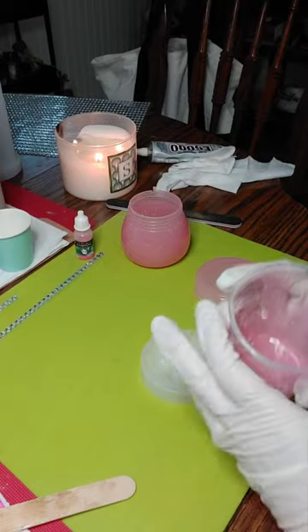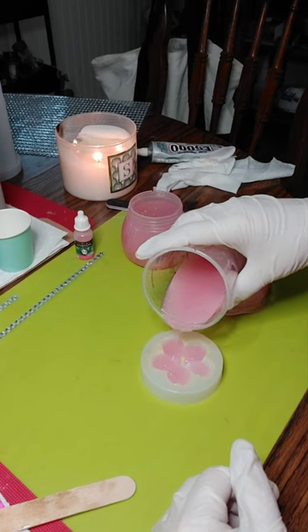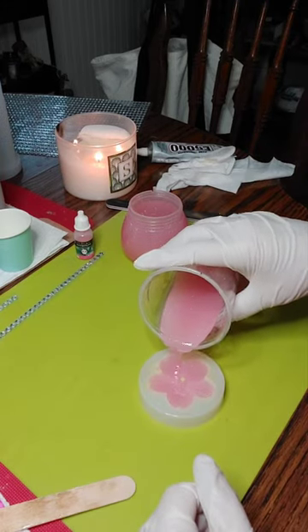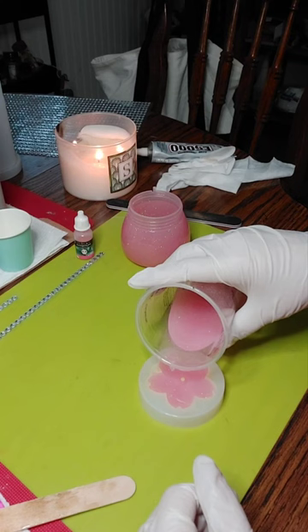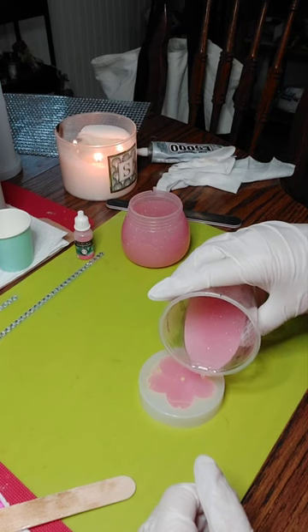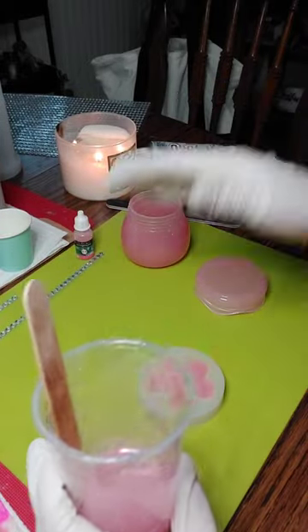First let's pour this and then I'll show you what I use to sand. It is a pretty color even though it's not an alcohol ink. This is actually a fairly deep mold but it certainly won't take two ounces. We are right up to the edge — we are not doming because I want it to sit flat.